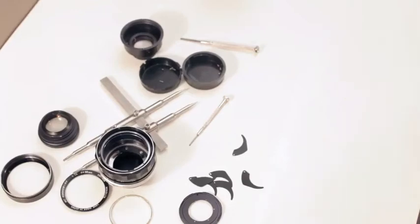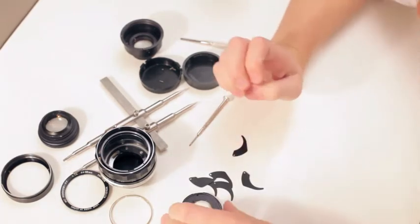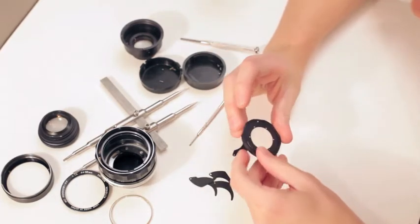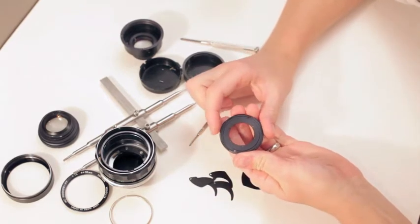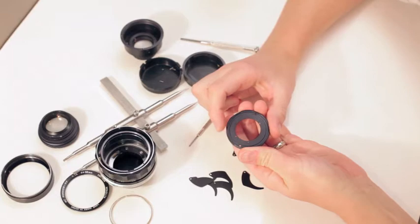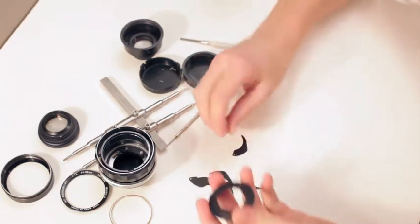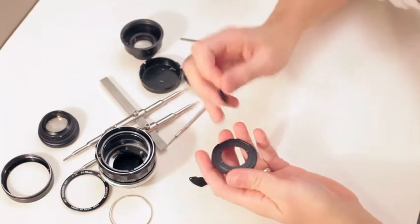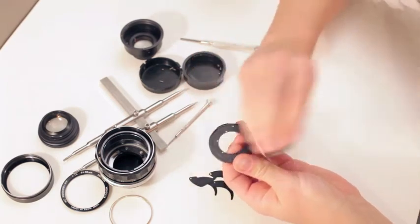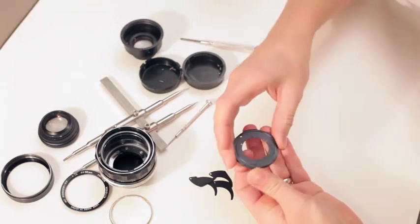All right, did you guys wash your hands? All right, here we go. Basically you've got the cutaways leaving spiky thingies and we're going to be layering them. That pin is going to go into a hole pointing counterclockwise and going in a clockwise order.